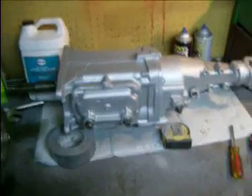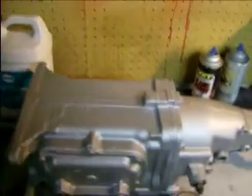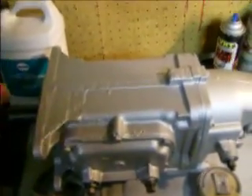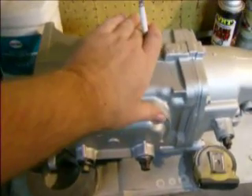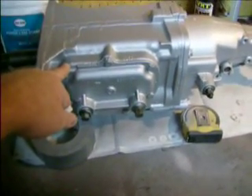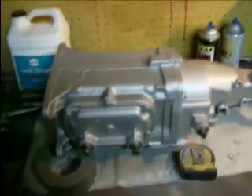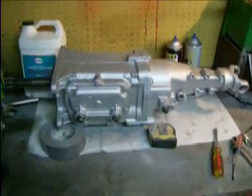You have to have the box in neutral, then you need both forks in second gear. Being that the box is in neutral, you can push up that one set of gears in the back about an inch and then get the cover in there. It's a little tough with a gasket, Permatex, and trying to land everything in the right spot — it's a bit of a trick.